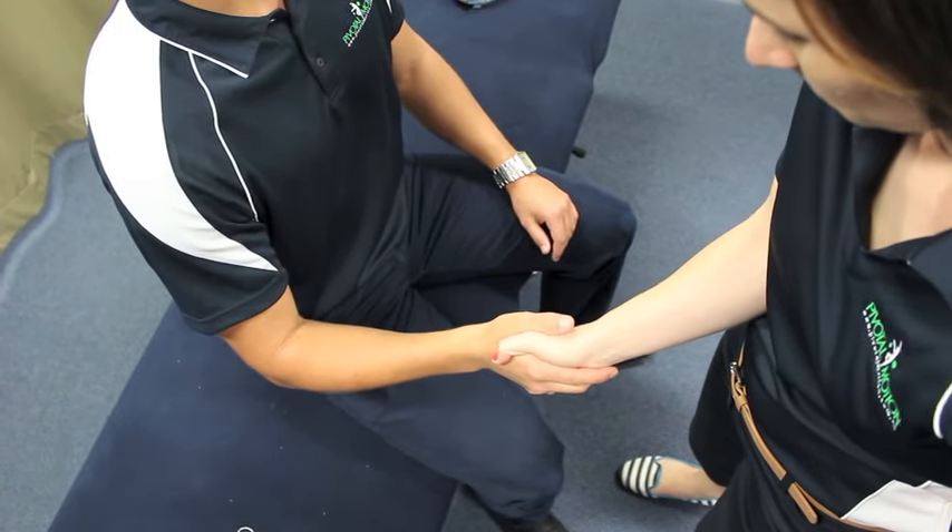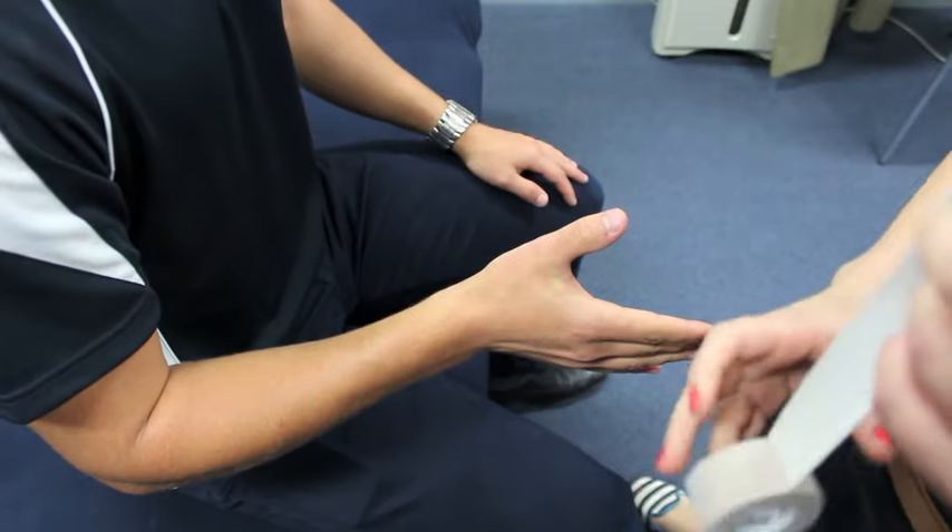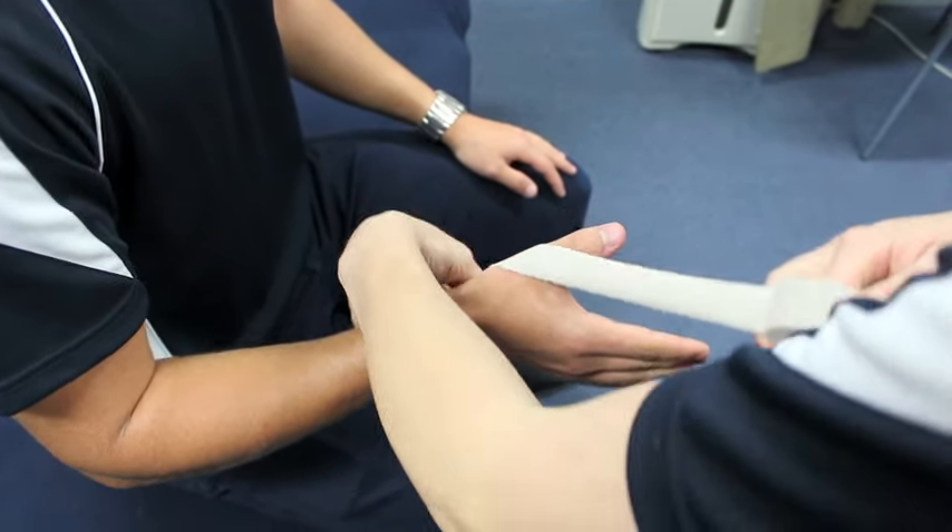Start by placing the hand in the handshake position for this taping technique. The target being the metatarsophalangeal joint, or the MTP of the thumb.